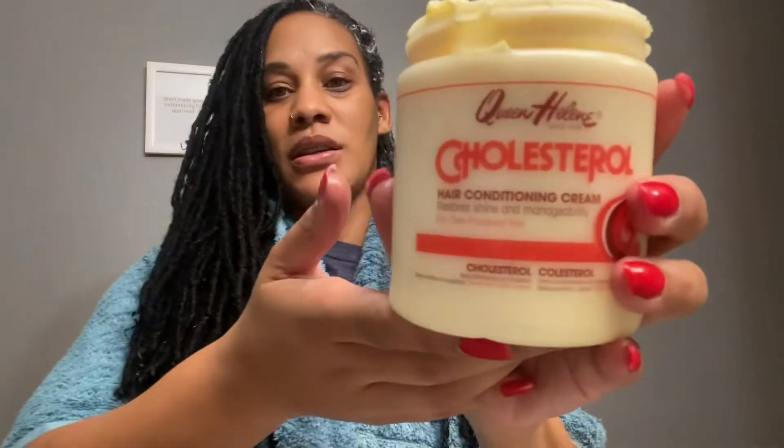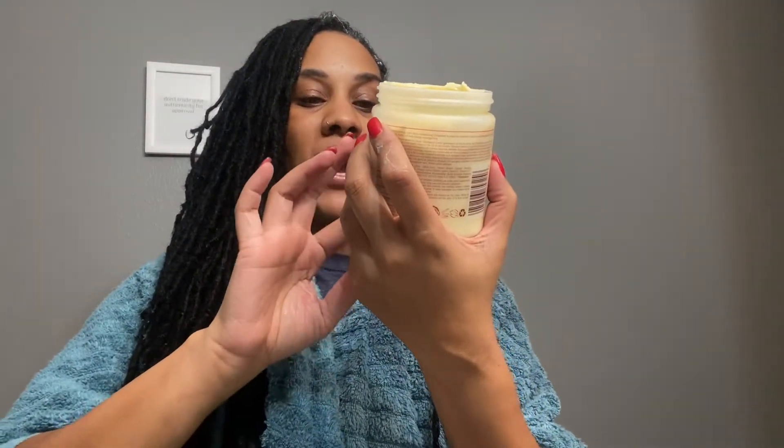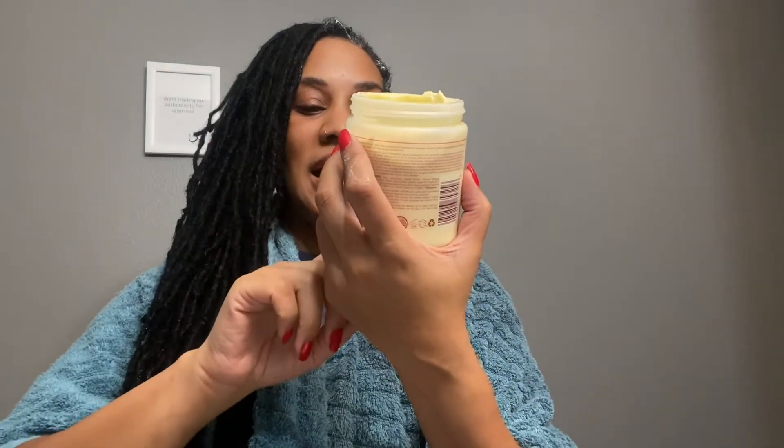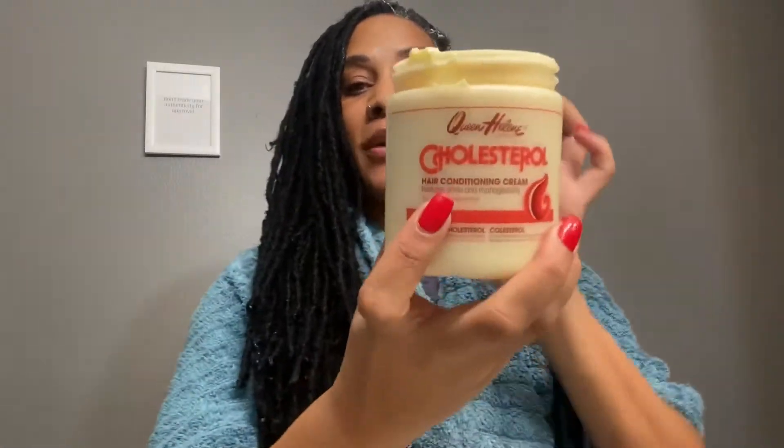One of the products that I use to decondition my hair is the Queen Helen Cholesterol Hair Conditioner Cream. It restores shine and makes hair manageable. This is for dry and over-processed hair. This will run you about $2.99 to $3 at Walmart.